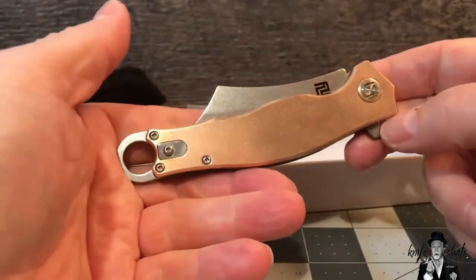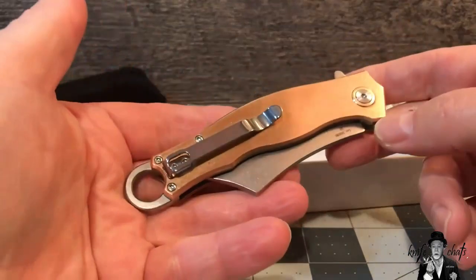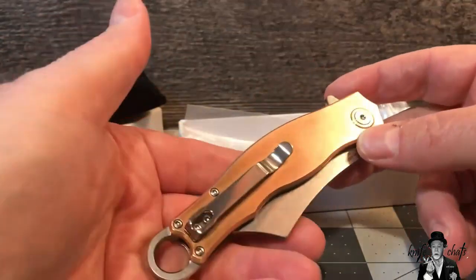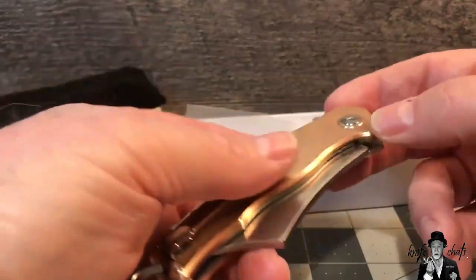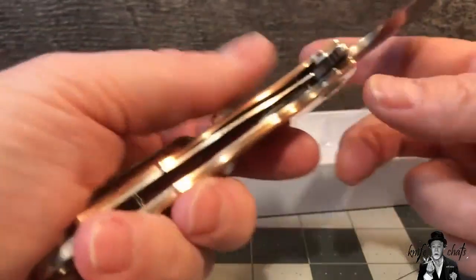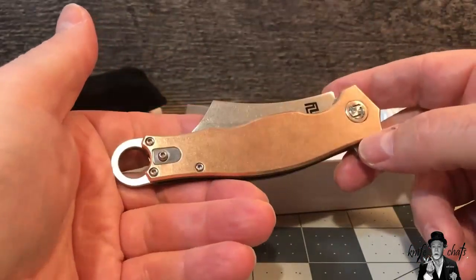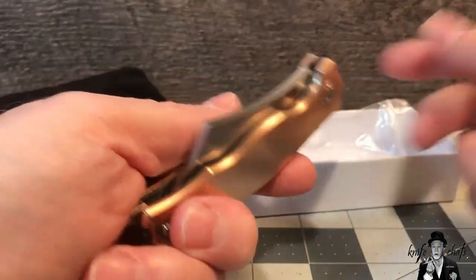I usually don't talk much about modern knives and modern folders, but this one caught my eye — I thought it was kind of cool looking. It was on sale at Smoky Mountain Knife Works, I didn't have anything in bronze, and so I said what the heck, let's go ahead and grab one while they're on sale. What a great way to try out the Artisan products. I'm really happy with it. Will I be buying more? I don't know — it really depends on if it catches my fancy and how much they run.